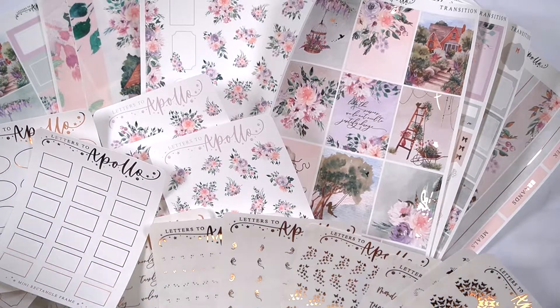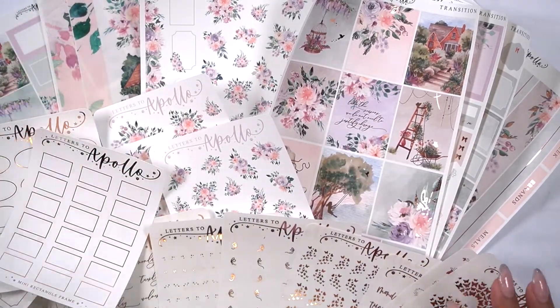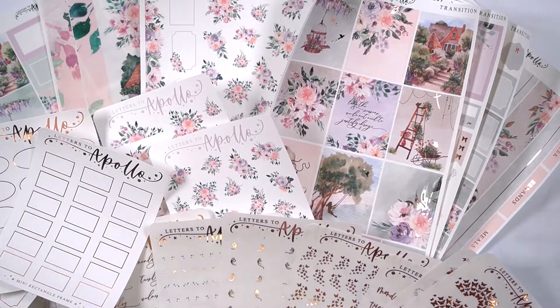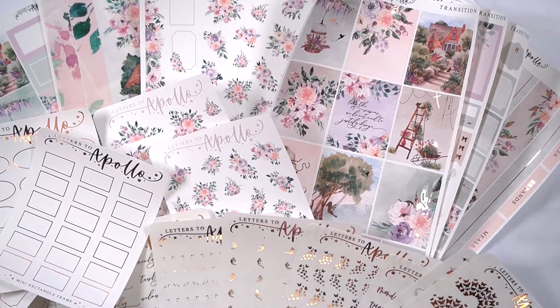Hello everyone, so I'm back with our new releases. We brought a good chunk of things in. We have one kit along with all the matching things for the full collection. We have some frames that y'all really loved, then a couple of things from our $2 hollos that y'all really liked, along with our new dangles. So I'm going to go ahead and jump right in.